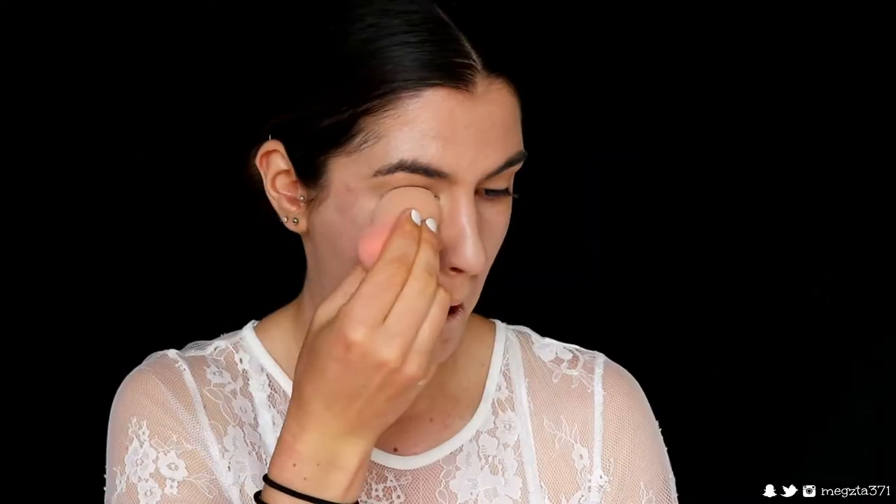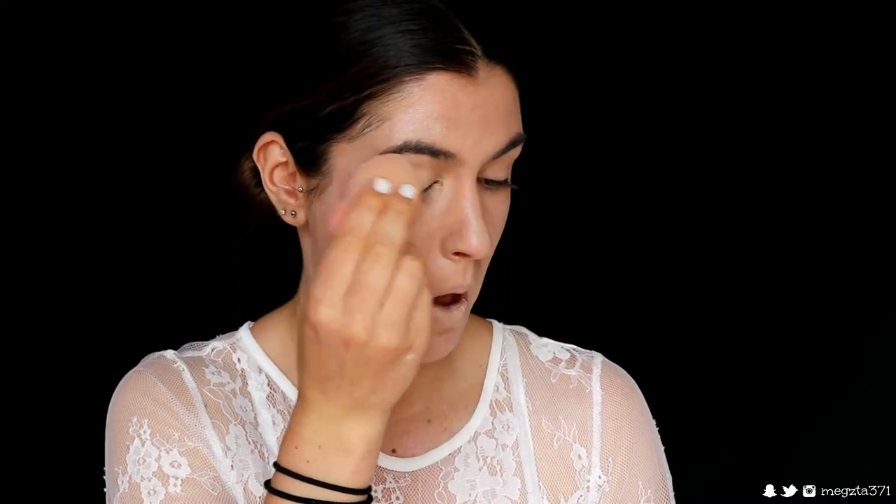Next I'm going in with the LA Pro Conceal in the shade Creamy Beige to conceal my eyes. Then to set that in place I'm going in with my Laura Mercier powder and a dry beauty sponge, pressing this under my eyes and also setting my lids, then just dusting away any excess powder.